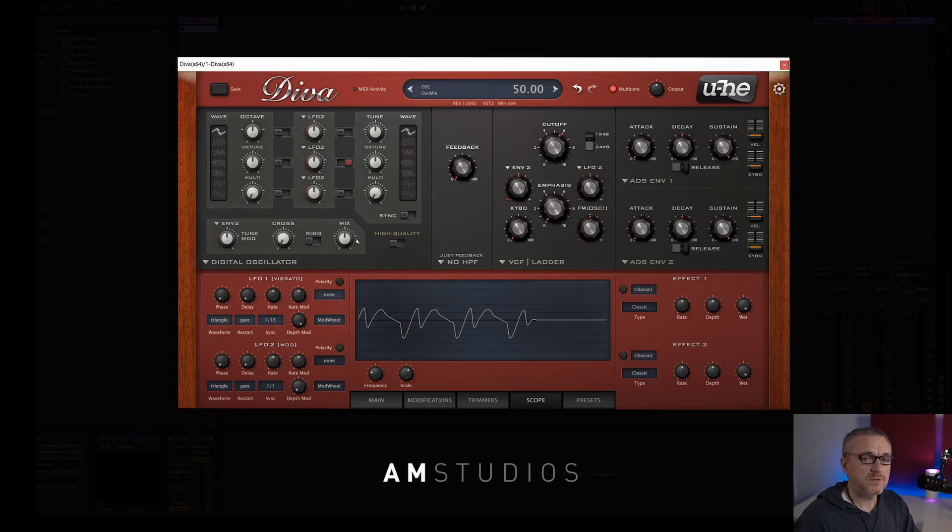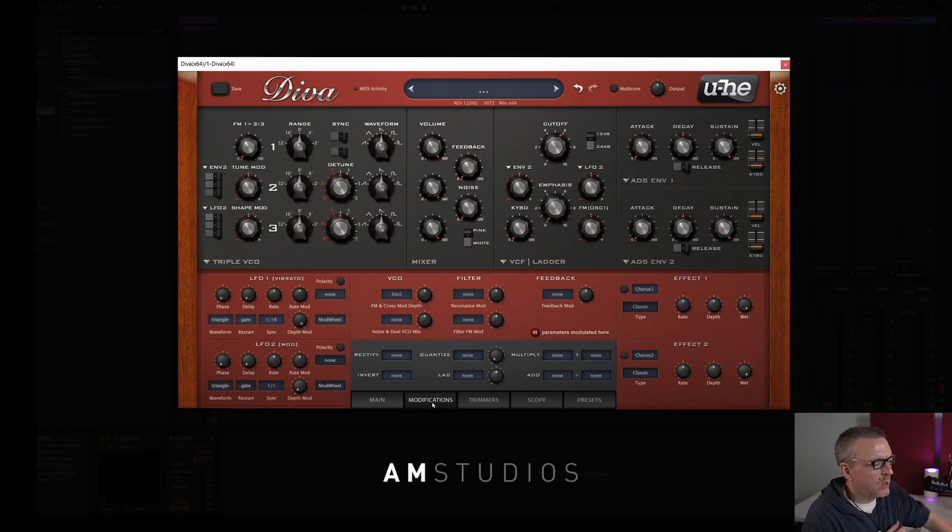So this is a pretty faithful recreation of the JP8000 slash JP8080. And again, this is where I think a lot of people get confused. Because there's no mod matrix, you can't visualise what's going on, but a lot of the modulation is built into the interface of the synth to start with. So we'll have a look at that in each individual section.